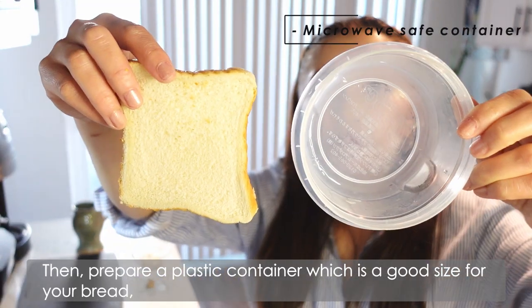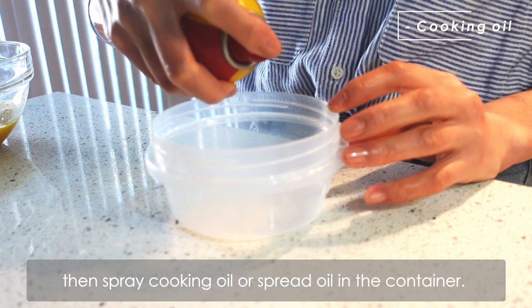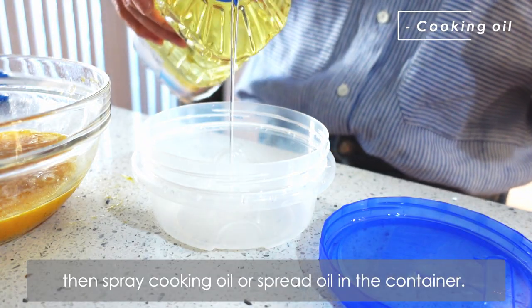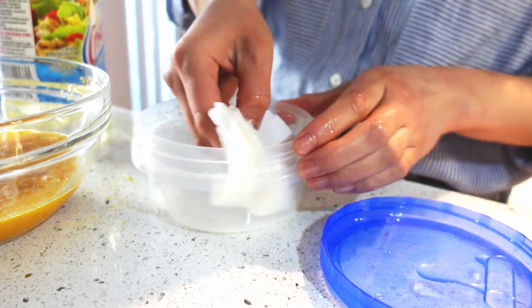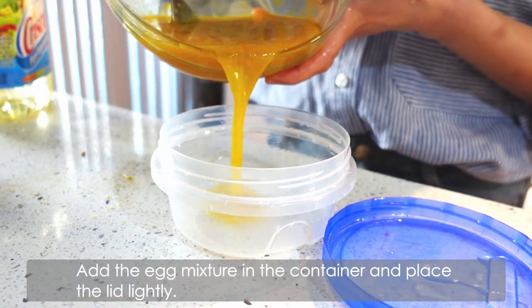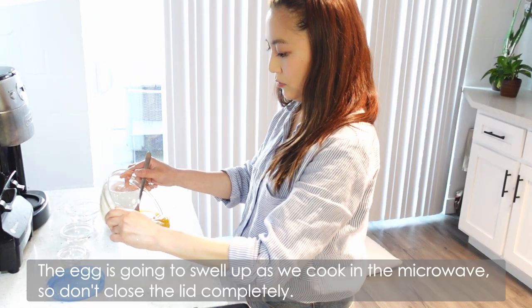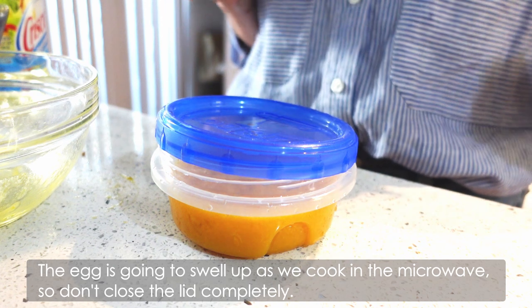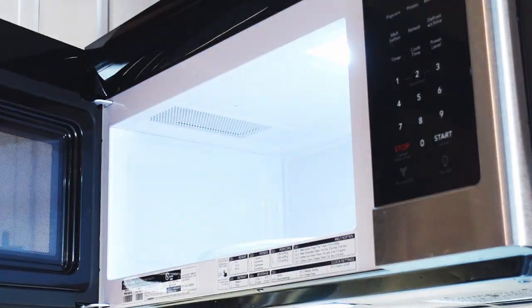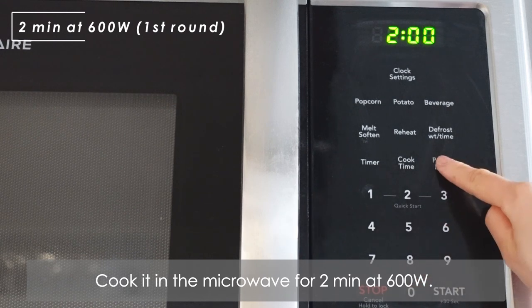Then prepare a plastic container which is a good size for your bread. Spray cooking oil or spread oil in the container. Add the egg mixture into the container and place the lid on lightly. The egg is going to swell up as it cooks in the microwave, so don't close the lid completely. Cook it in the microwave for 2 minutes at 600 watts.